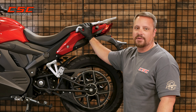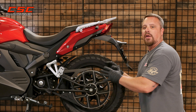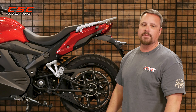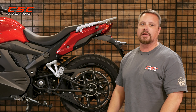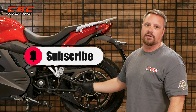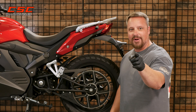Thanks for joining us once again at the CSC Garage. I enjoyed showing you just how easy it is to remove and reinstall the rear wheel on your RX1E. Be sure to check out all of our tech videos and make sure you're subscribed so that you don't miss any new tech videos on your RX1E. Until next time, enjoy the ride.